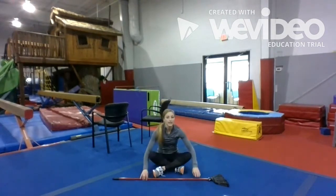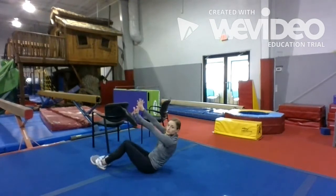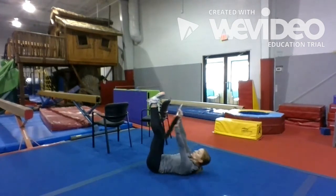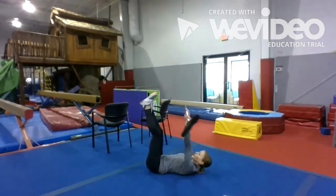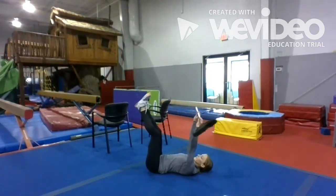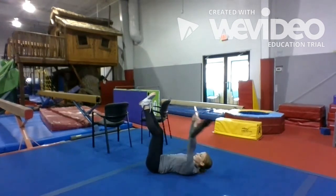Now we're going to take that broom, put it behind our back, hold it overhead, and try to touch the broom to our toes. We're going to do 20 of those: 1, 2, 3, 4, 5, 6, 7, 8, 9, 10, 11, 12.